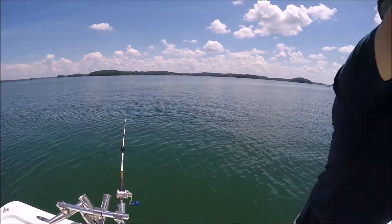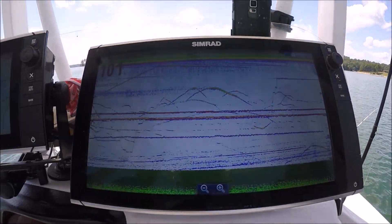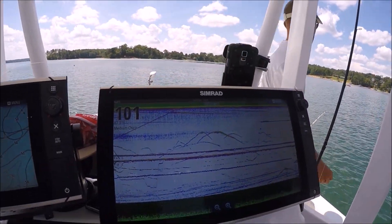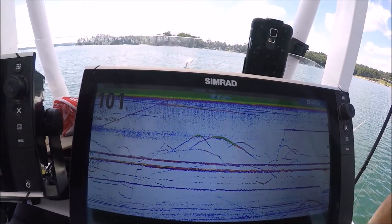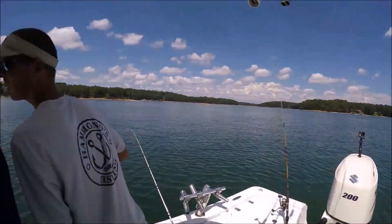We have four downlines set out here — only four — and right now you can see all four on the screen at one time with one transducer. One, two, three, four. Look how far apart those are set, with just one transducer.